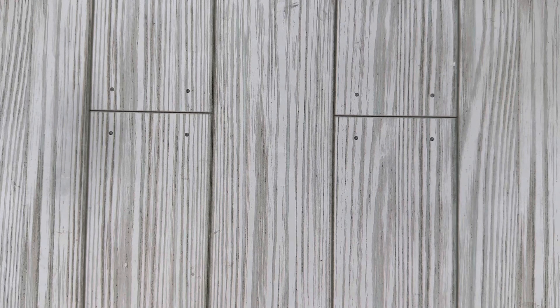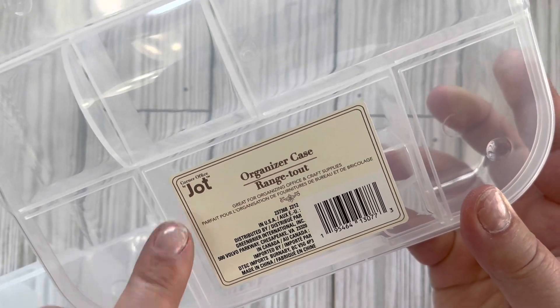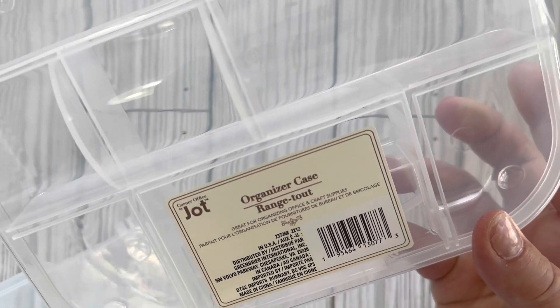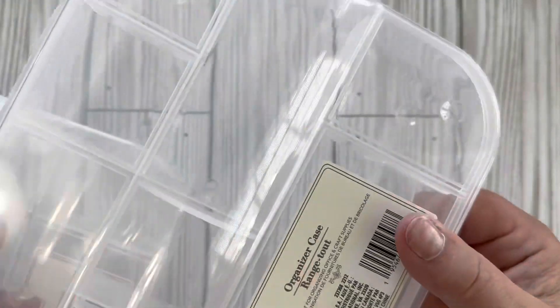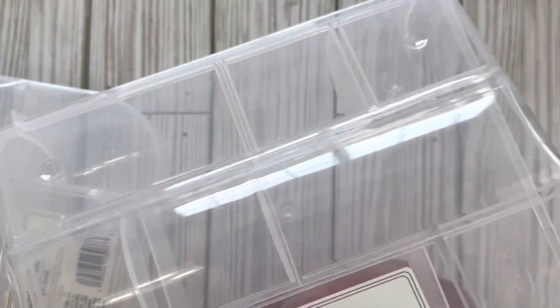Everything from this point forward is regular Dollar Tree items at a dollar twenty-five. I was looking for some storage things for my craft room — the Corner Office by Jot organizer case — and I got two of them. These are a good size because they're not too big, just big enough to put several things in.